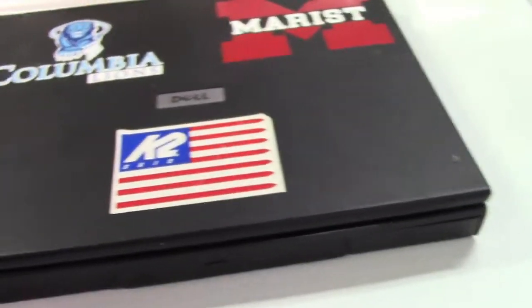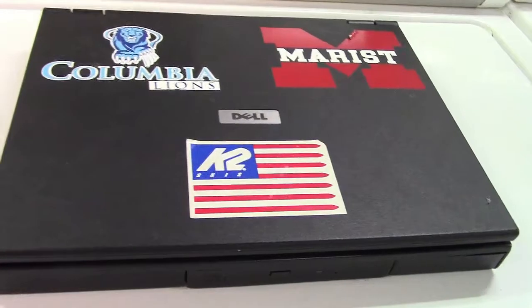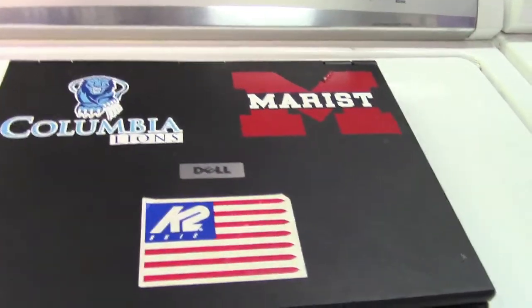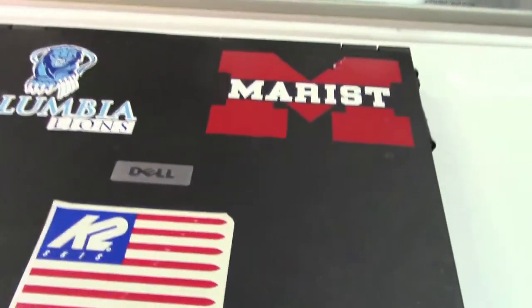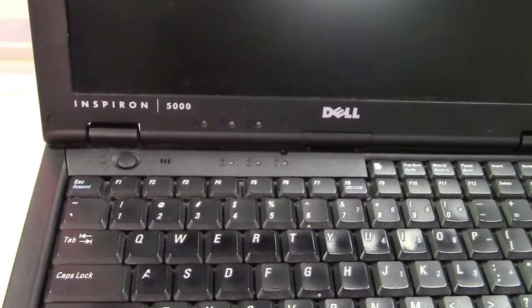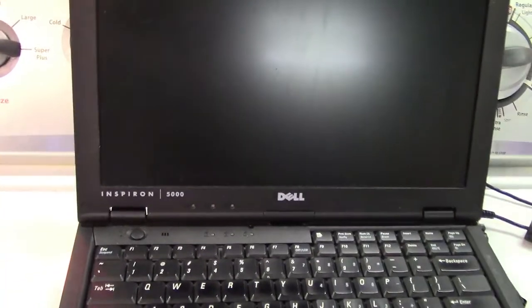Windows 98 Second Edition — there's the product key, I really don't care because that's well deprecated at this point. Last I used this, the hard drive was having conniption fits and I believe it's probably dead. Let's get it plugged in and see if it'll even power on after all this time — it's been an easy three years. Power is plugged in, hitting the power button... we have a flashing green light.